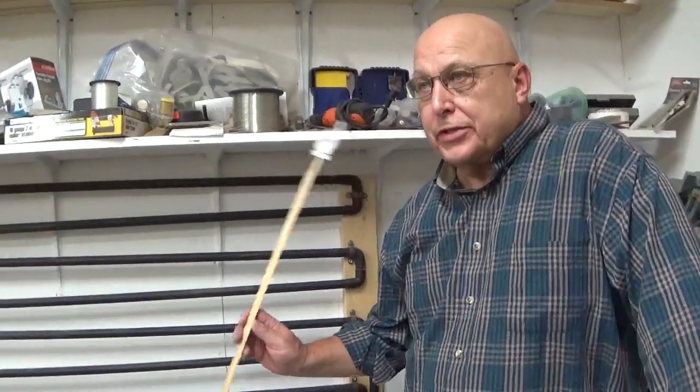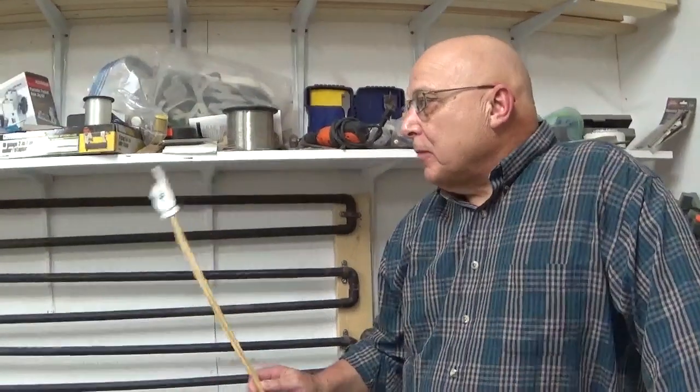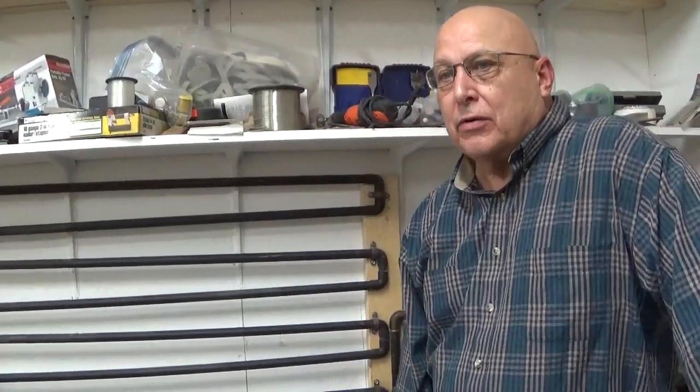Hi everybody. As you can see, I do have a messy shelf. Anyway, I've been watching some YouTube videos and this one episode where they were making aftermarket air coolers for the compressors.